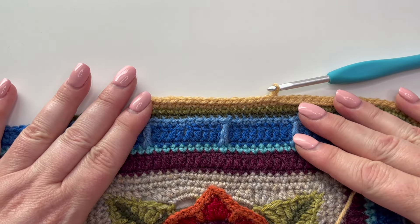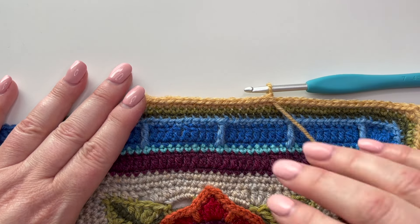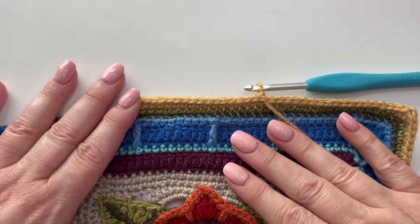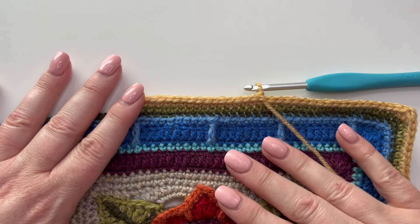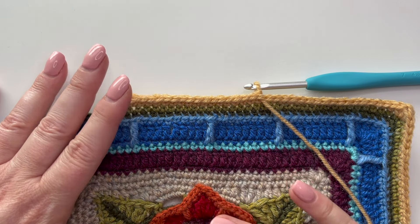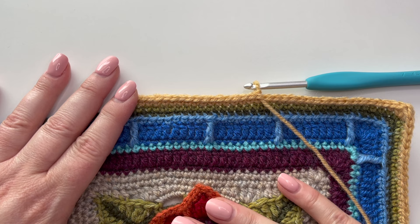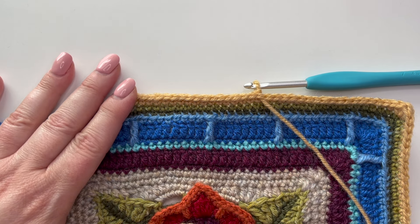That's the lovely tiled edging — hope these have been helpful and hope you enjoy making your borders. We cannot wait to see what colors you use, what designs you choose, and what your layouts look like. Enjoy every moment of it, and don't forget to post your photos on social media and tag us with hashtag Janie Crow so we can have a look at all of them.